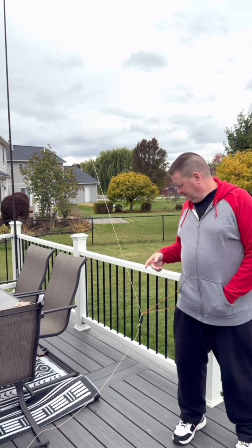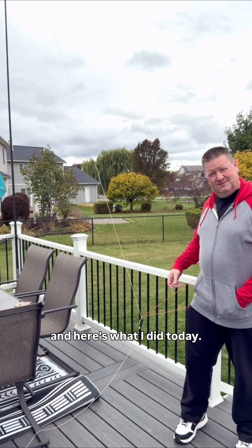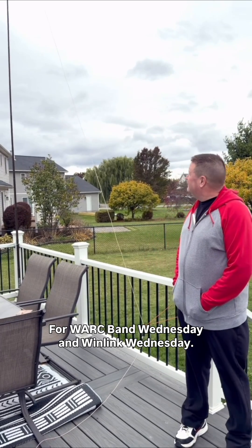What's up? I'm Mike, N2MAK, and here's what I did today for Wark Band Wednesday and Winlink Wednesday.